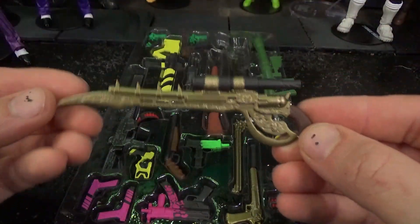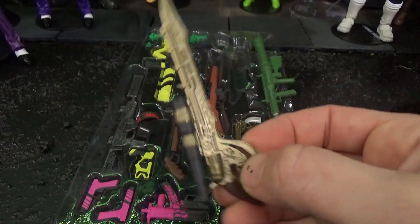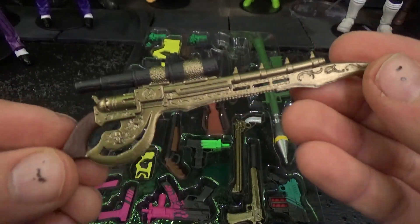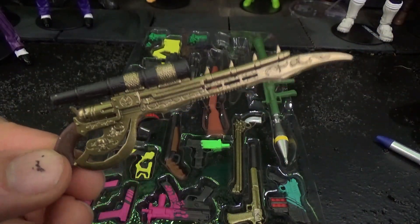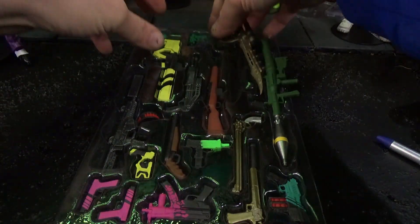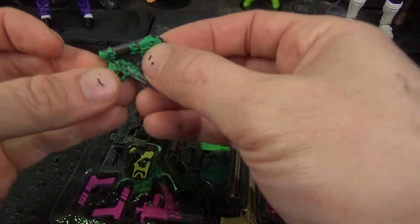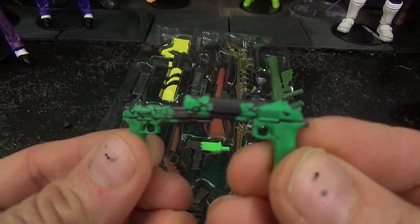I'm not sure what series this one is from — it's really cool! It looks almost like some kind of medieval or pirate Spawn weapon, but I'm not sure what series it's supposed to be related to. If you know, let me know in the comments! Most of these are definitely kind of Batman-themed though!